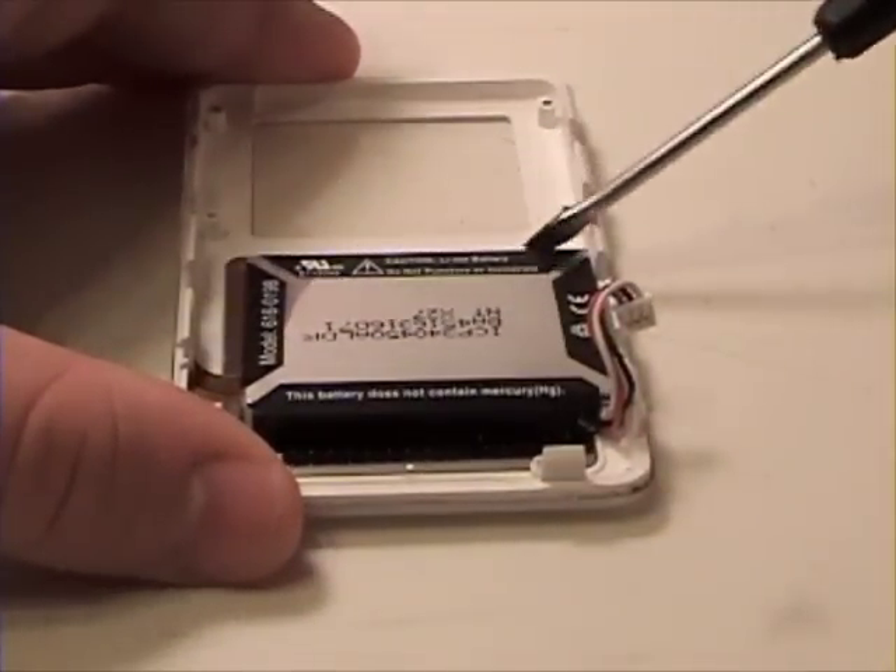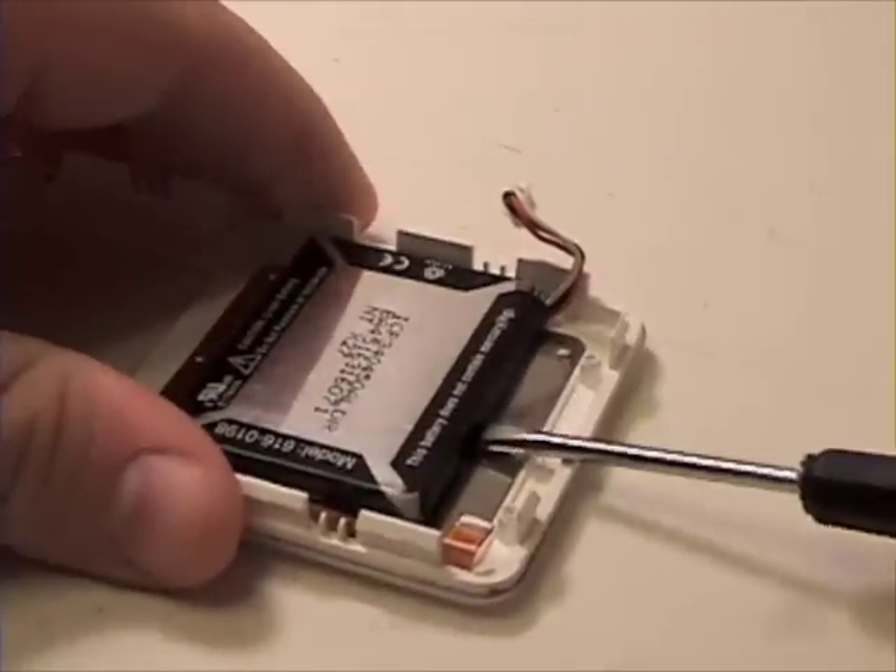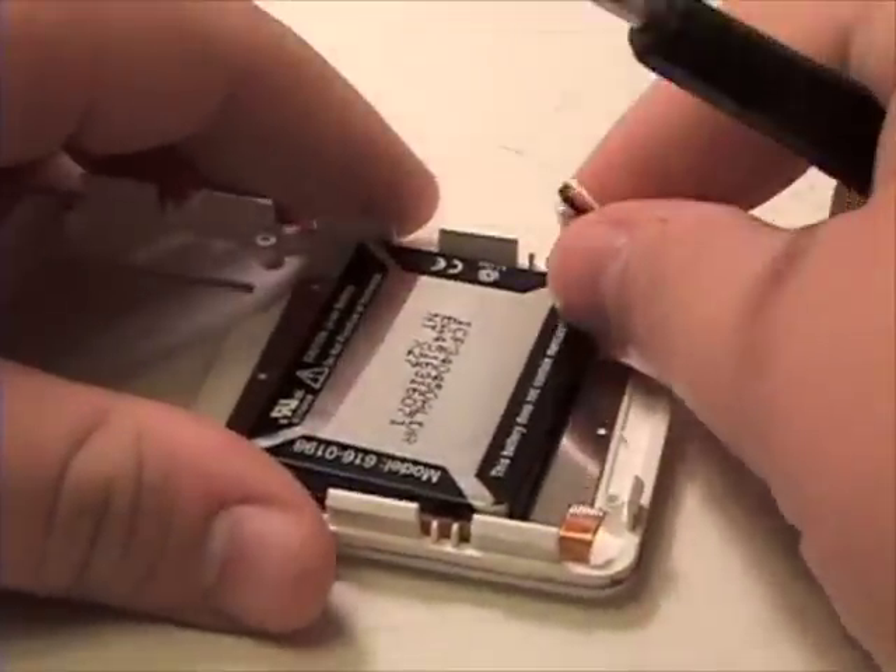And to remove the battery, it is held on by adhesive tape. Gently pry this up and free.